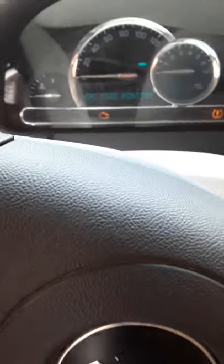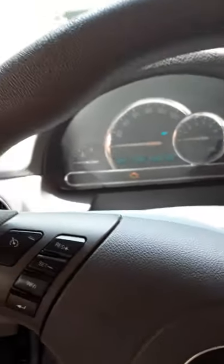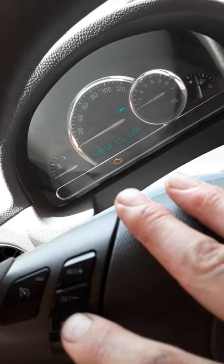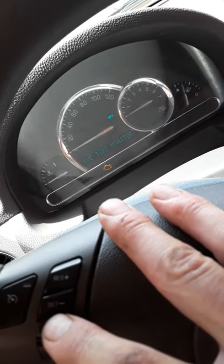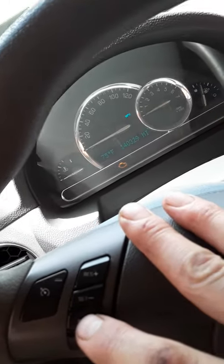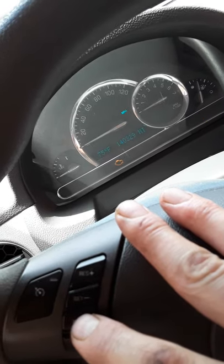This is how you reset the oil status monitor in a 2008 Chevy HHR. It also works with a lot of other vehicles — I can do it in my Saturn too. The same principle applies to the Chevy Cobalt, Grand Prix, Malibu, and all kinds of other GM vehicles.